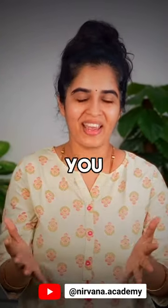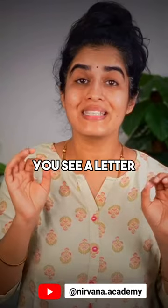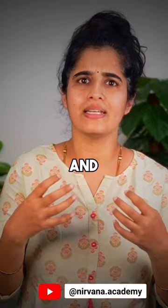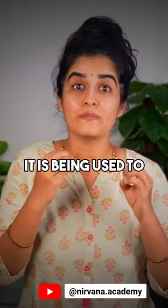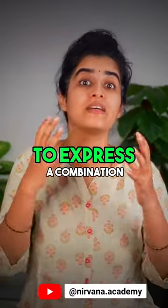So hear me out till the end and then you can decide by yourself which one to chant. In both these variations, you see the letter cha, which is actually a word in Sanskritam and it means 'and' or 'also'. When you see the letter cha in a shloka or a mantra, you should know that it is being used to join two or more elements together to express a combination.